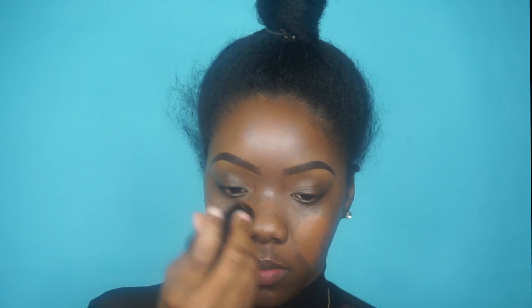Now I'm going to put on my foundation and I'm using my Black Opal cream stick foundation, and I'm just going to blend that out with my beauty blender.